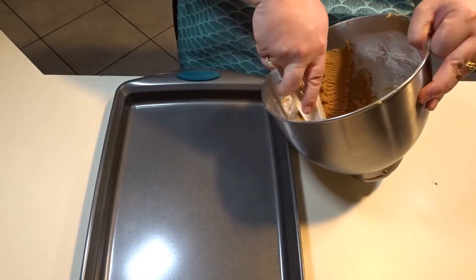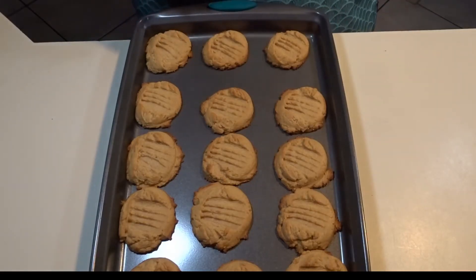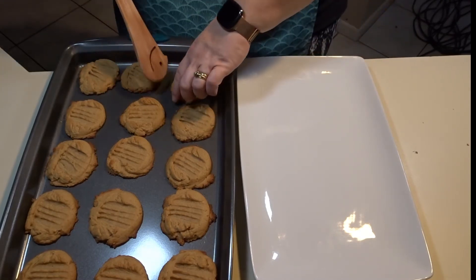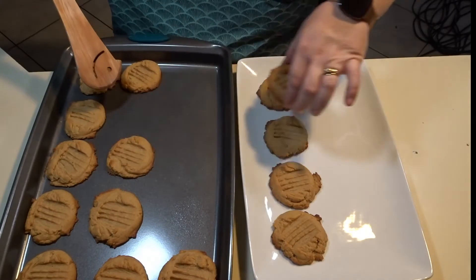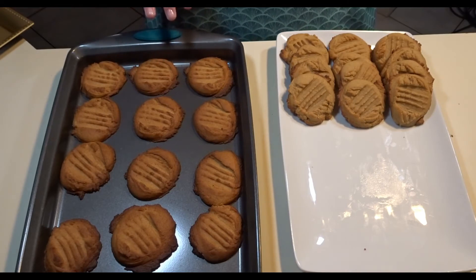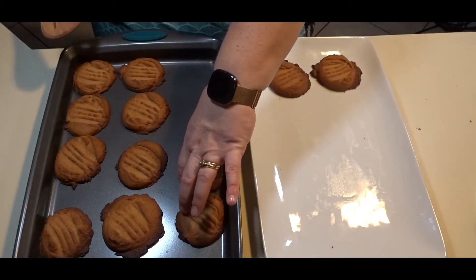I will continue with my second cookie sheet and do the same thing — just press down with a fork. It took these cookies about 11 minutes to reach this stage. I like them a little chewy; if you want yours crunchy, let them go past the 11-minute mark. I will let these set on the cookie sheet for about 5 minutes, then take them off and put them on a plate to cool for another 5 to 10 minutes. Once the second batch comes out, I allow them to also sit for 5 minutes before moving them to the plate.